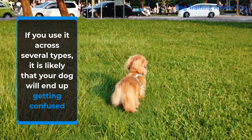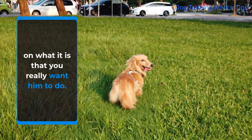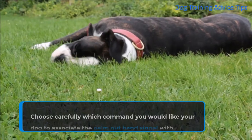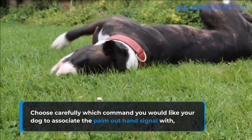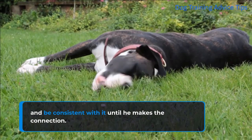If you use it across several types of commands, it is likely that your dog will end up getting confused about what it is that you really want him to do. Choose carefully which command you would like your dog to associate the palm out hand signal with, and be consistent with it until he makes the connection.